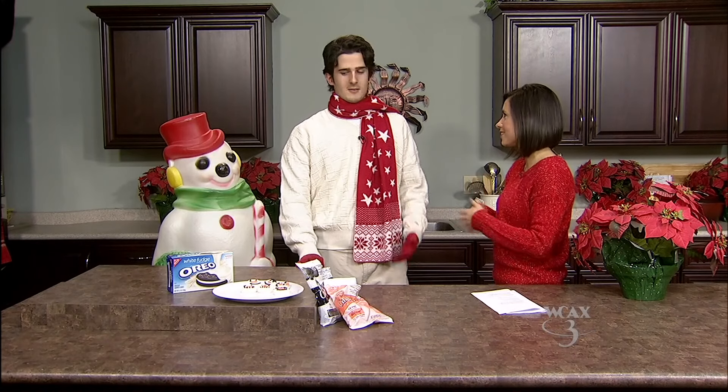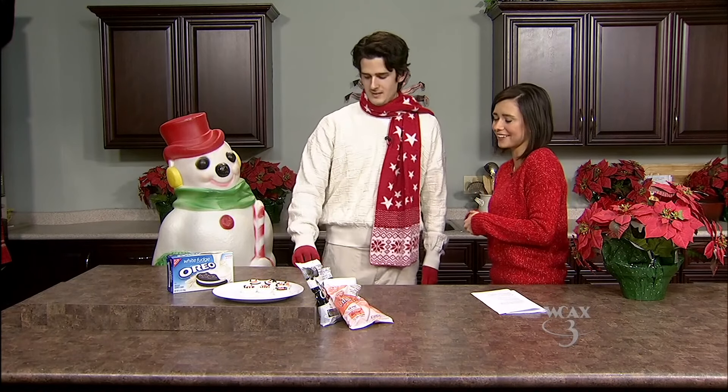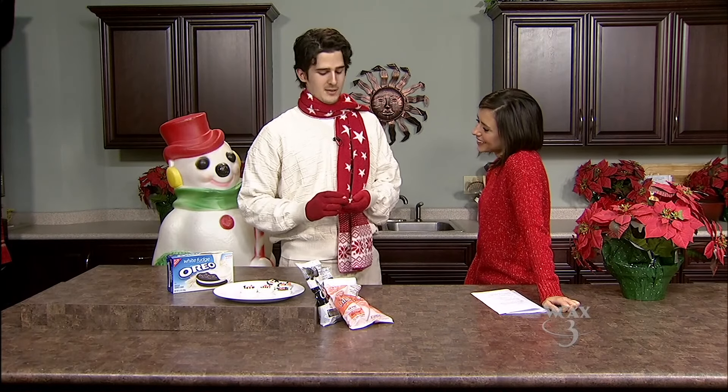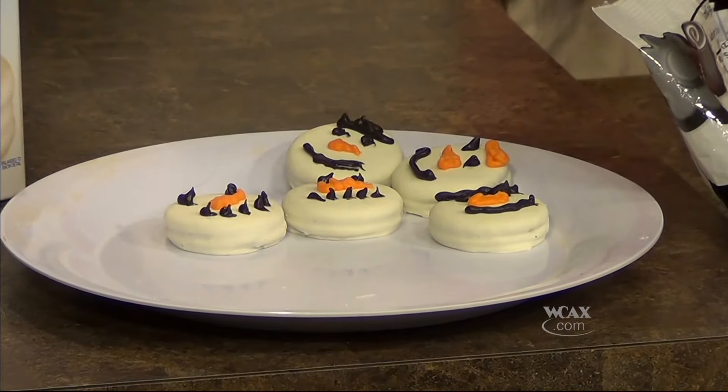Alright, well that's a good life to have, and you are going to show us how to make these really cute cookies. So the other half of my life is really cute cookies — specifically cookies that take very little effort. And are very cute, just like me.